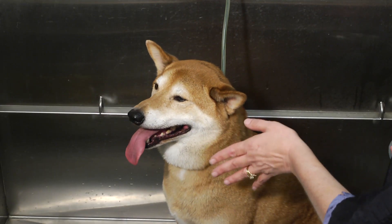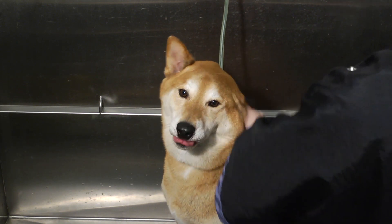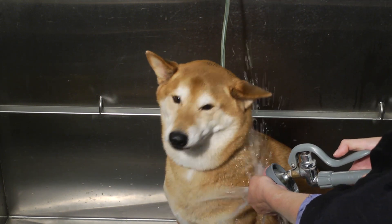You want to make sure that the water temperature is what we call tepid — it's warm. Use your wrist just like you would a baby bottle to check to make sure it's not too hot.